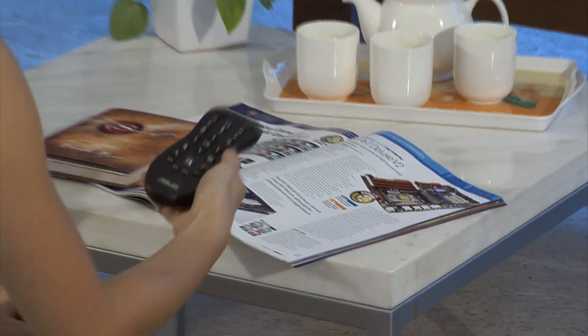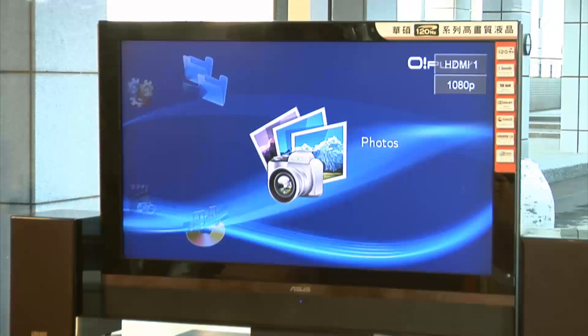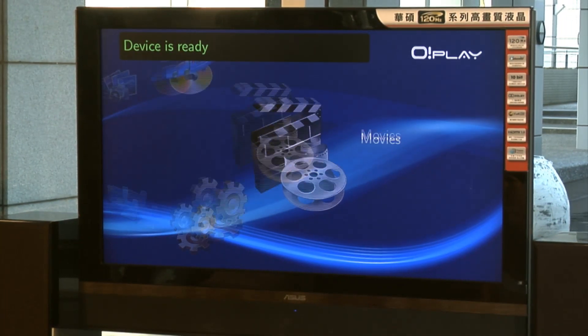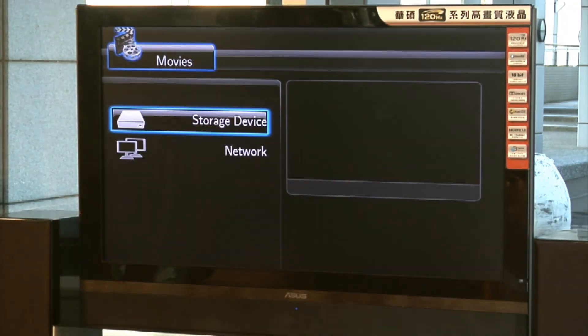Using the remote control, turn on the device and from the home page begin navigating through the setup options. Your manual will cover in more detail the way to set up your various connections.